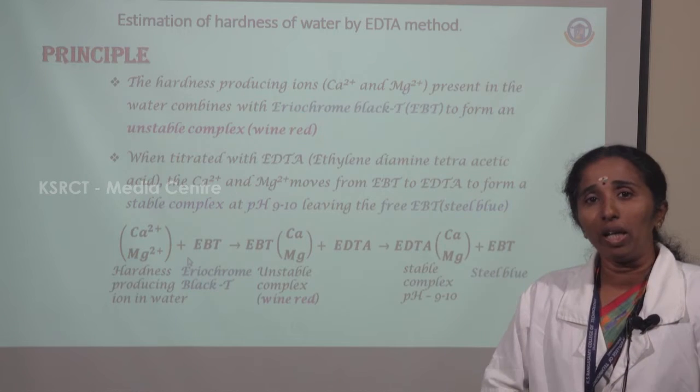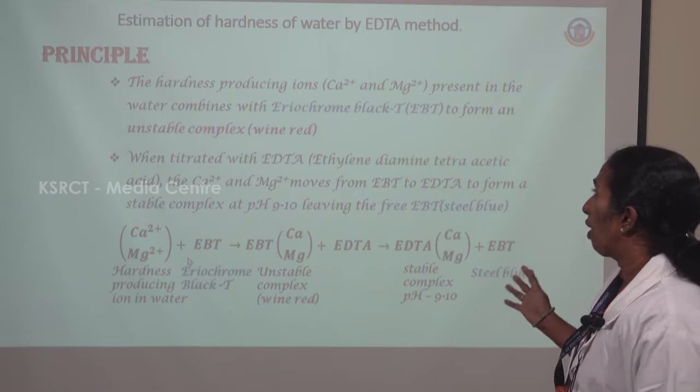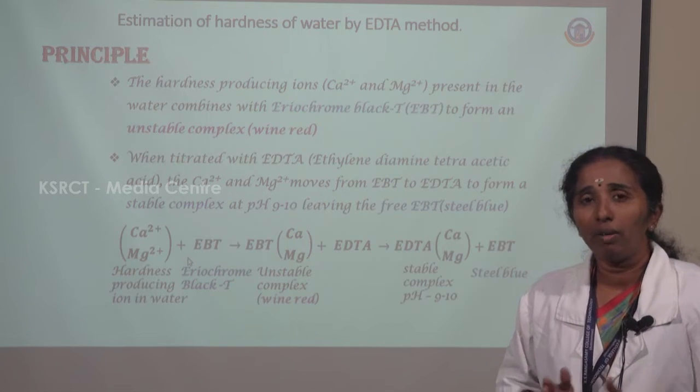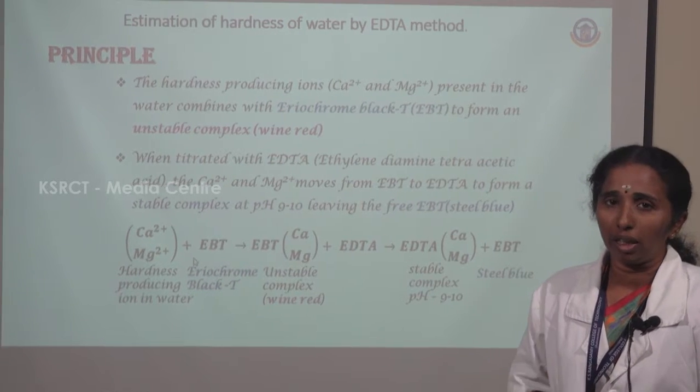This method is also called the complexometric method. Why is it called a complexometric method? Because it forms a complex — stable and unstable complexes are formed during the reaction.